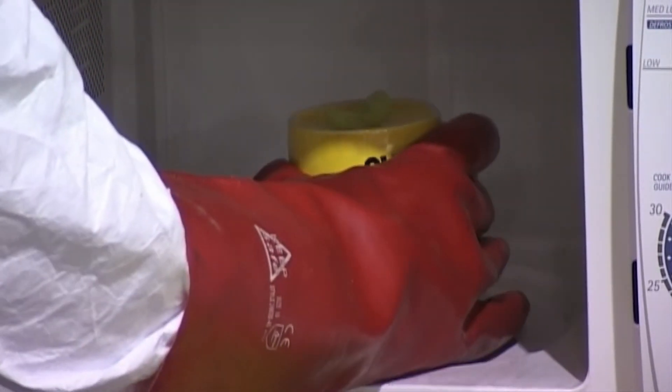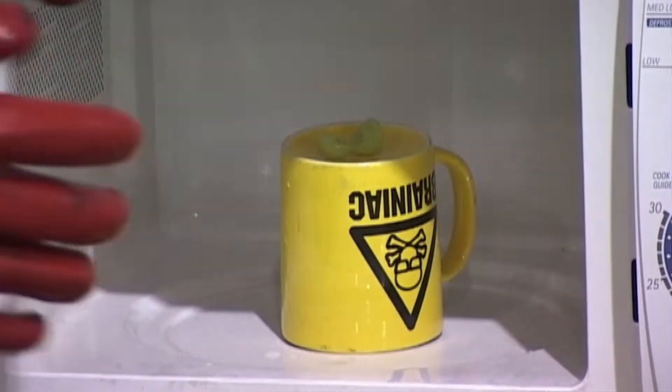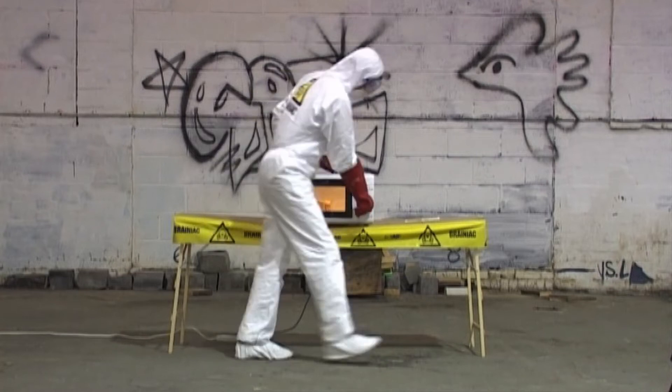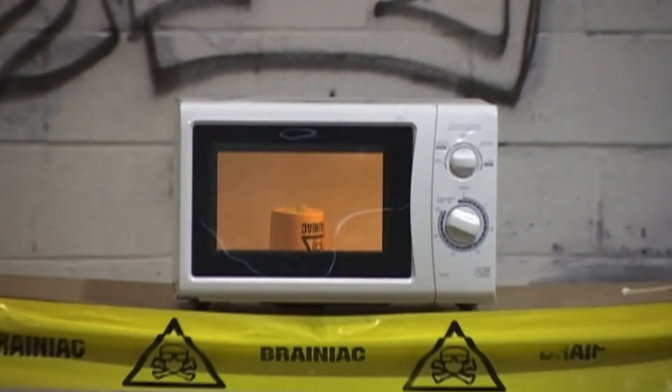This is a grape which has all but been sliced in half. When energy is added to an object it turns from a solid to a liquid and finally to a gas. When energy is added to a gas it turns into plasma.